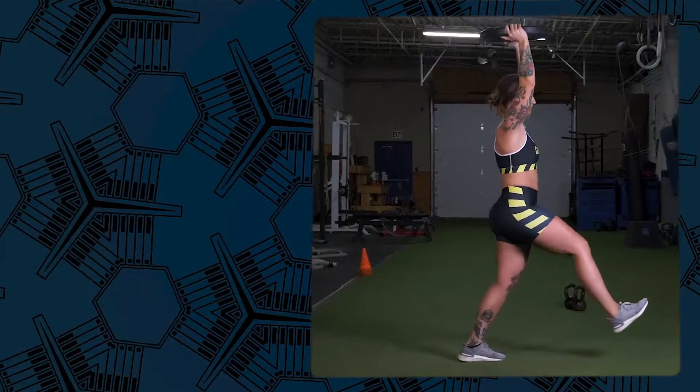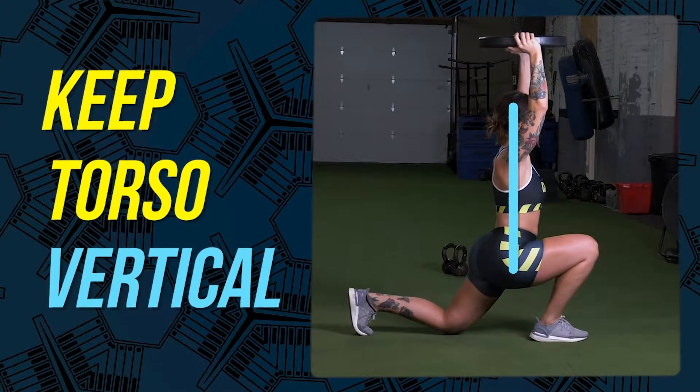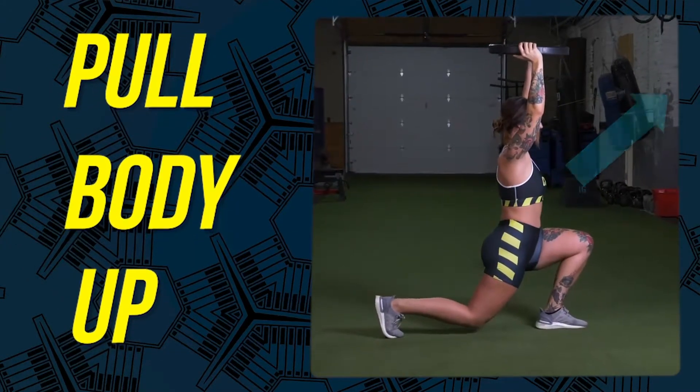Number 5. Keep your torso vertical for the entire range of motion. Number 6. Using your front leg, pull yourself back up into a standing position.